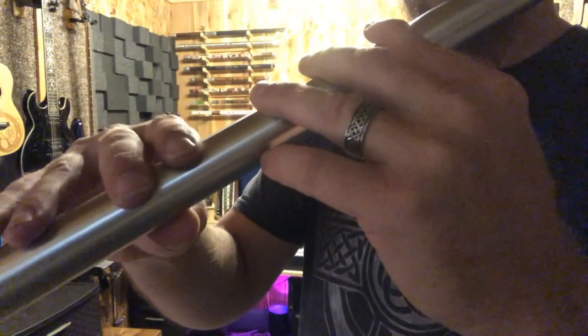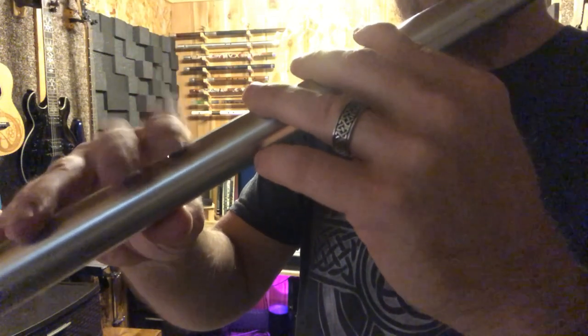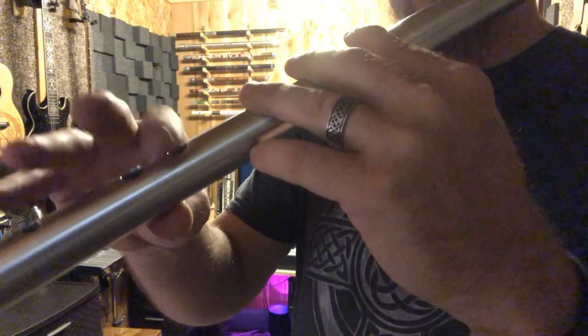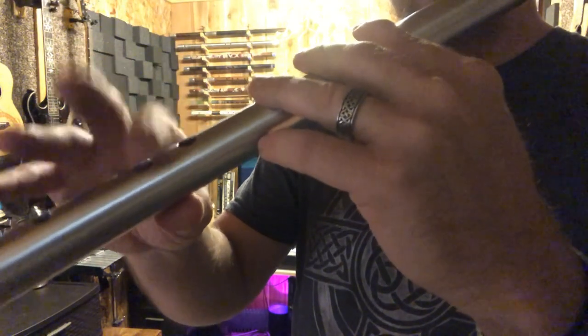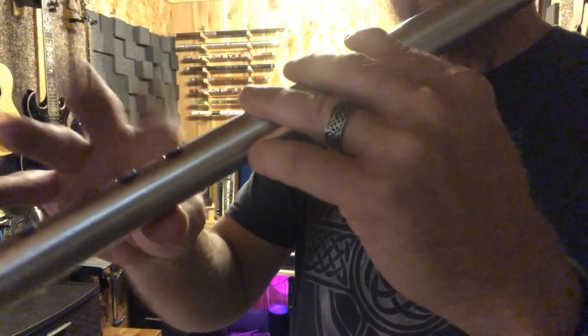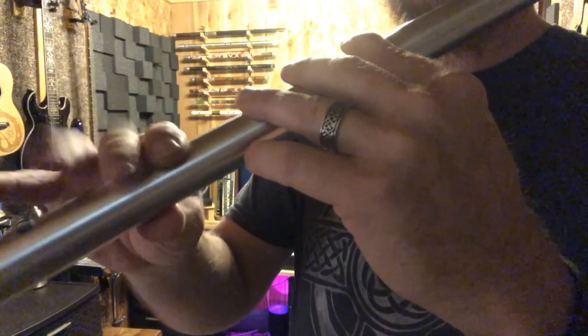If you hear the notes playing when you tap, you know your fingers are making a good seal on the holes. If you're not making a good seal, it's going to sound like you're just tapping on the outside of the whistle. But if you hear a note, then you're making a good seal on that hole.